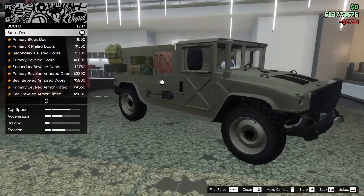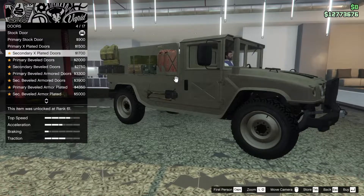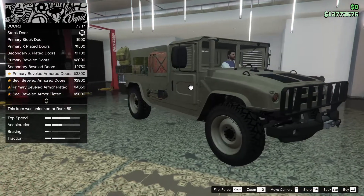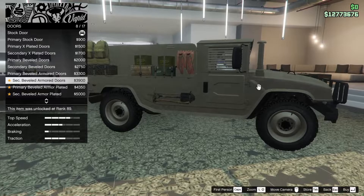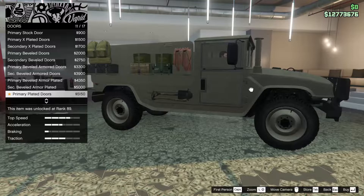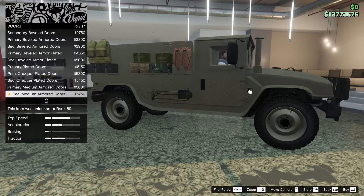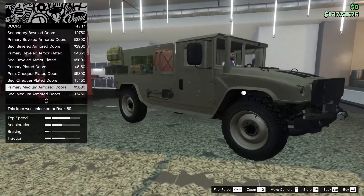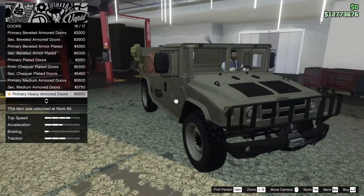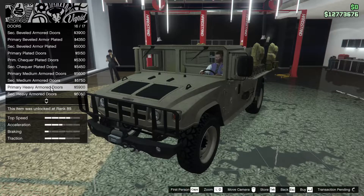For the doors we have some options - primary stock door, primary x-plated, primary beveled, primary beveled armor doors, secondary beveled armor plated, primary plated doors, checker plated doors, primary medium armored doors, or heavy armored doors. I wonder if the heavy armored doors actually make the glass bulletproof - we're going to have to put these on and test this.